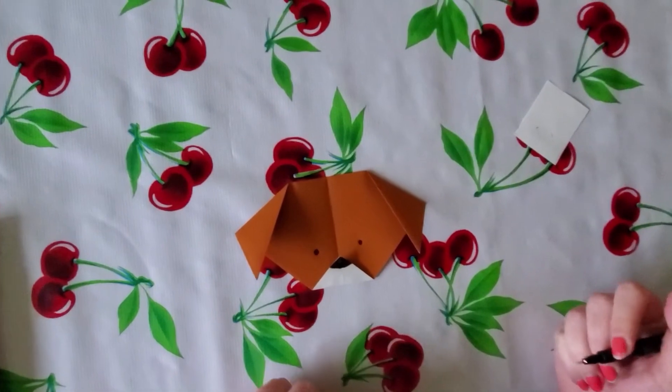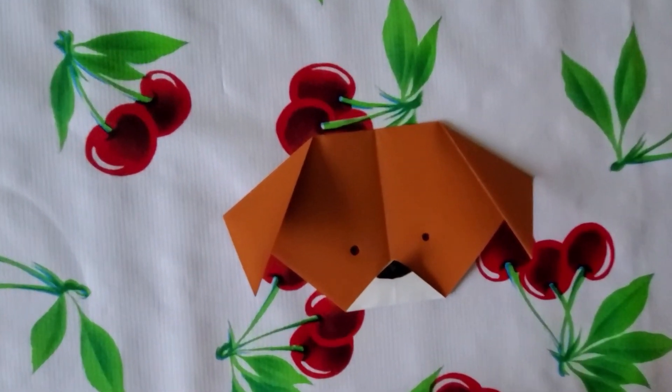And there's your dog face. Thanks for creating some origami with us today!